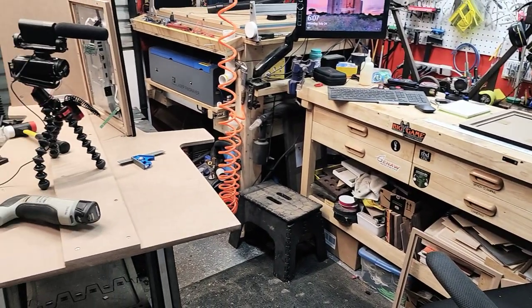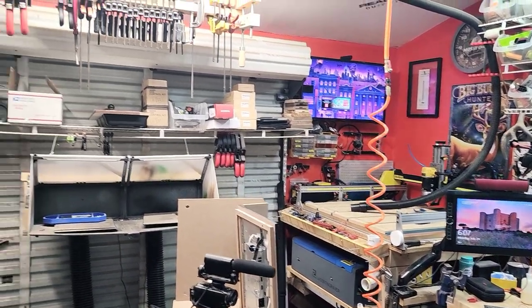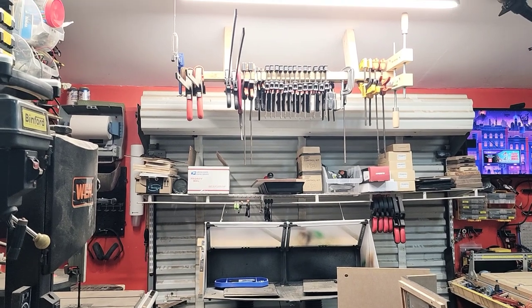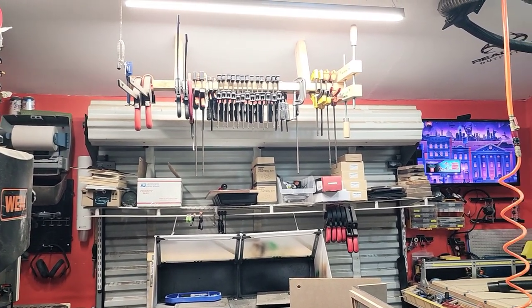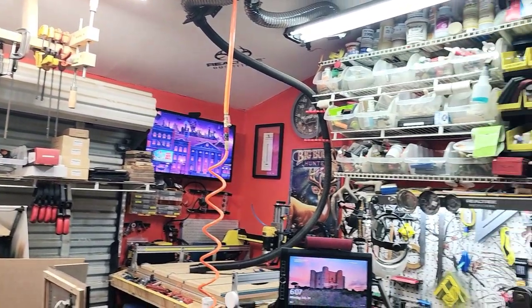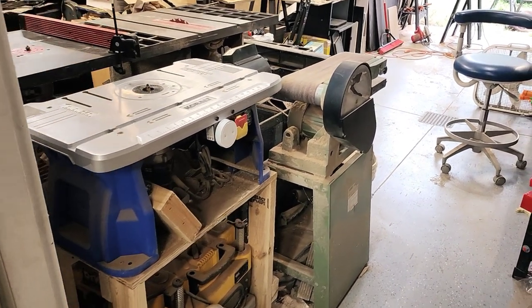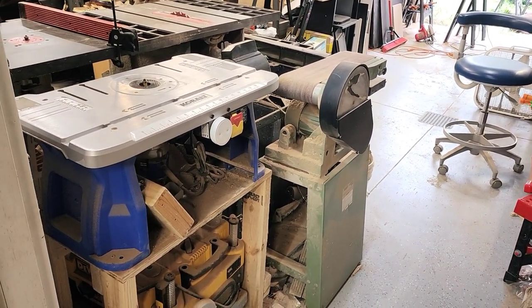I think that is just about it for the workshop itself. There are clamps and stuff stored up on the ceiling — you can never have enough clamps either. Then we move out here into the garage, which has become an extension of the shop.